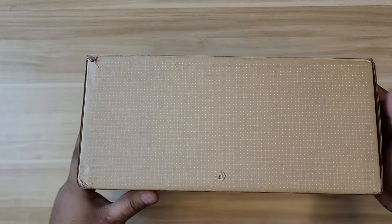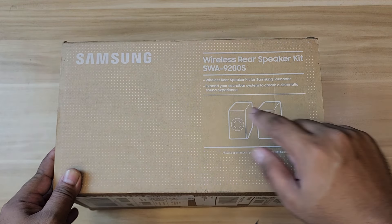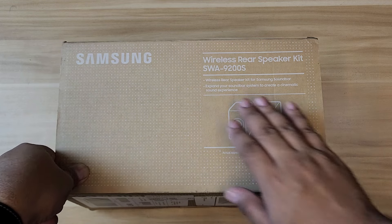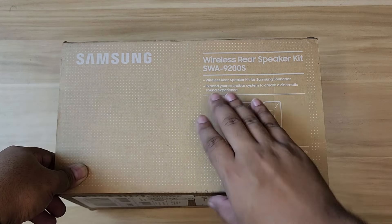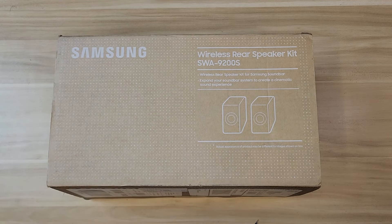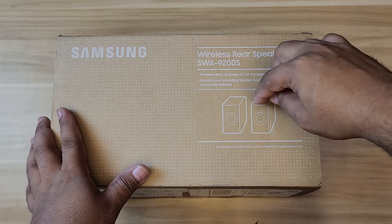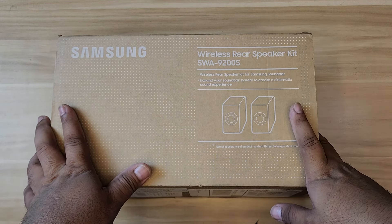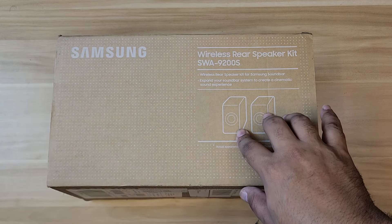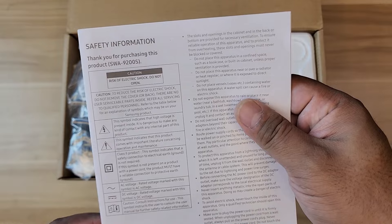It looks like this is the real box — it's just smaller. This is the wireless rear speaker kit for Samsung, model number SWA-9200S. It says 'expand your soundbar system to create a cinematic sound experience.' This is the lower version; on Amazon there's a higher version, the SWA-9800S, which includes an up-firing Dolby Atmos speaker. This one is just a traditional front-firing driver, but it should suffice since the soundbar itself already has an up-firing speaker.